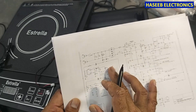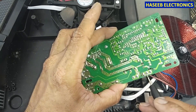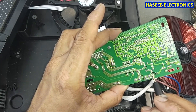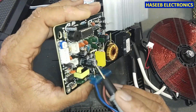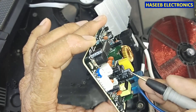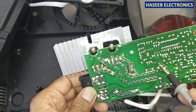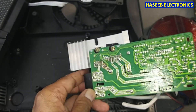Whether it is transformer-based or a buck regulator, it works the same - we need 18 volt or 15 volt; in some circuits 12 volt high voltage and low voltage. The same voltage is used for the fan as well. If we check the circuit, line and neutral are provided here. One line is reaching here, the second line from this fuse is reaching here. We have a full wave rectifier at this point, then these voltages will pass through a resistor and reach this capacitor - that is a 400 volt, 4.7 microfarad, 450 volt capacitor. The ground line reaches from this point, and the positive voltage reaches to this transformer.